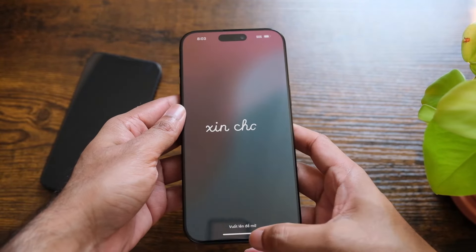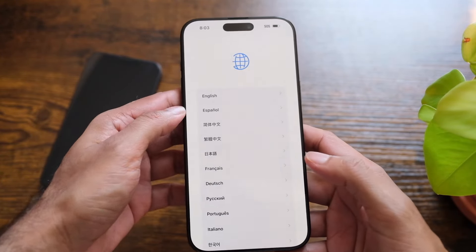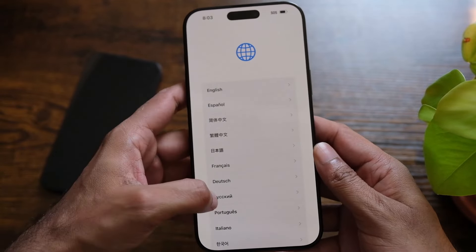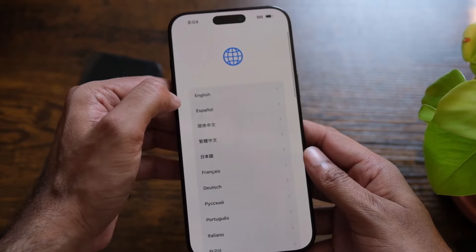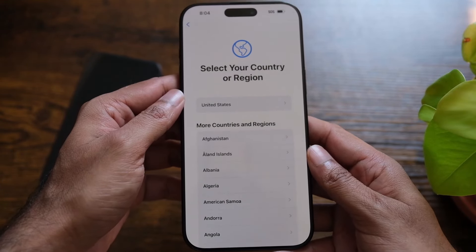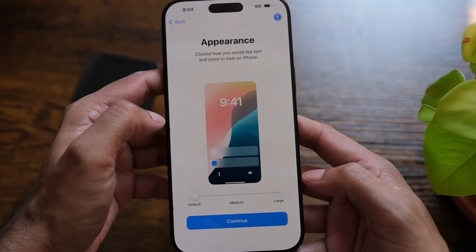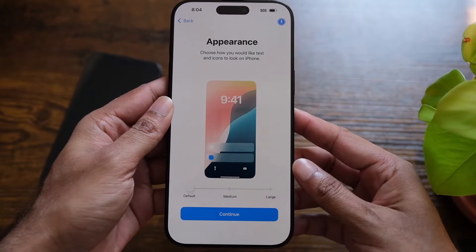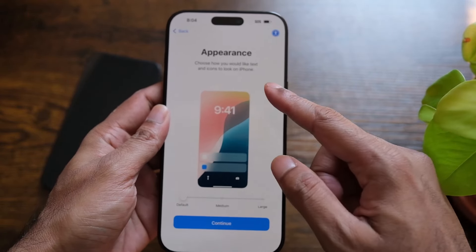We have the welcome screen, so let's start. It will now ask me to choose a language — there are quite a lot of languages here. I'm just gonna go with English. Then it will ask me to select my region; it's already pre-selected as United States, so I'm gonna go with that. Now it's asking for appearance — how I want my phone to appear.